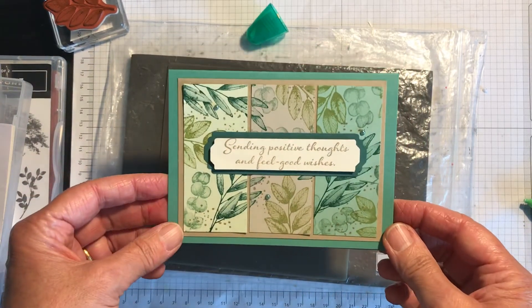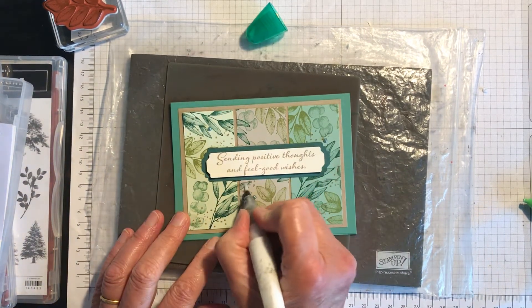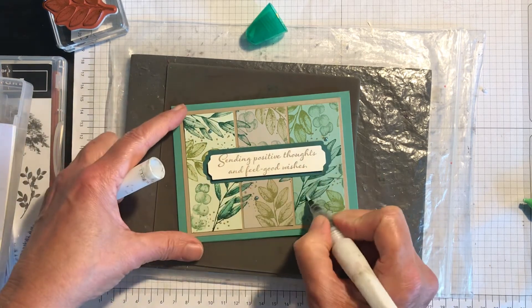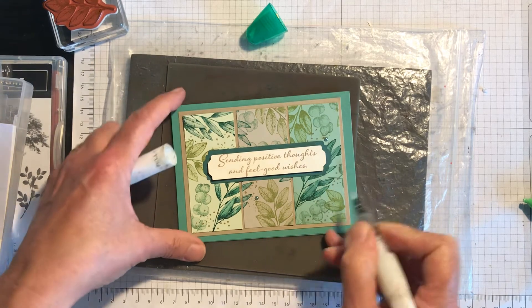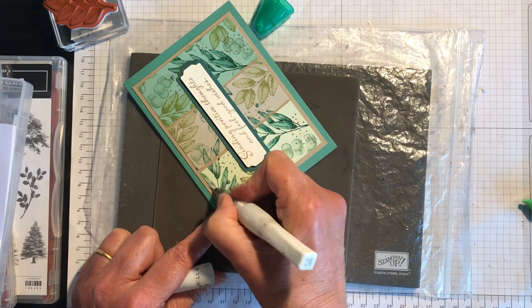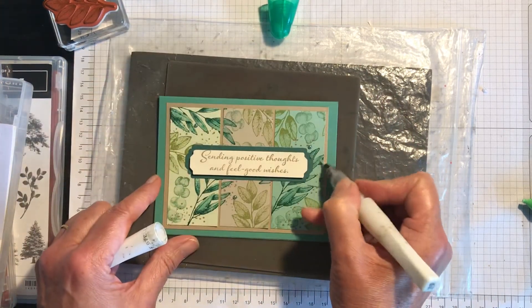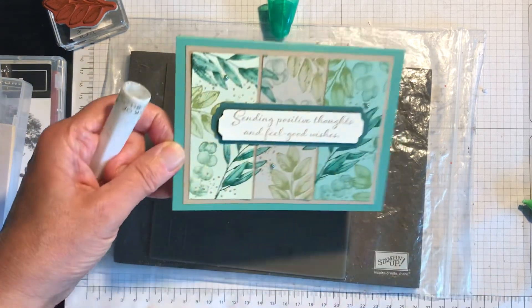It's got to be three or five gems and I think that will be absolutely fine. There's a very simple card — sending positive thoughts and feel good wishes. The only extra thing I might add is get out my trusted Wink of Stella and perhaps just highlight some of the leaves, and you'll see it's actually picking up some of the ink and blending it to make the colour. I'll colour in this one as well and then this one to match, but it just gives it a little bit of shine and sparkle and stands it out from the ordinary. This is what stamping up is so good at — our embellishments, ribbon, Wink of Stella, shimmer paint — all these lovely extras make such a difference to a card.